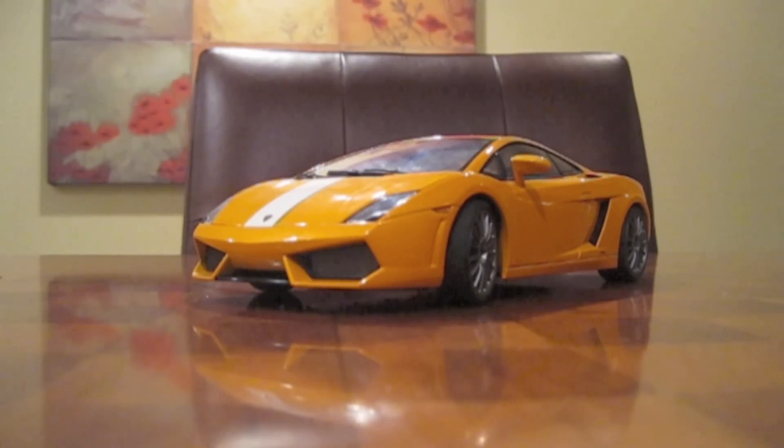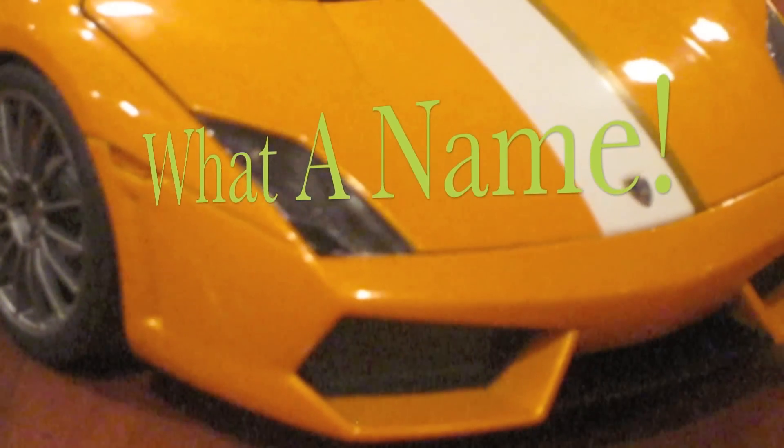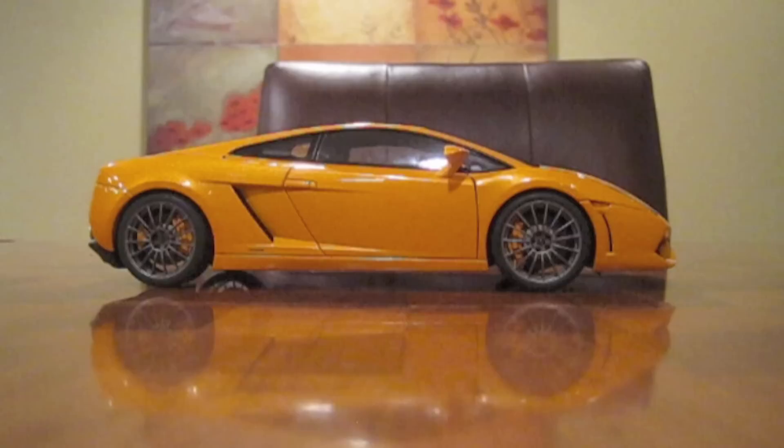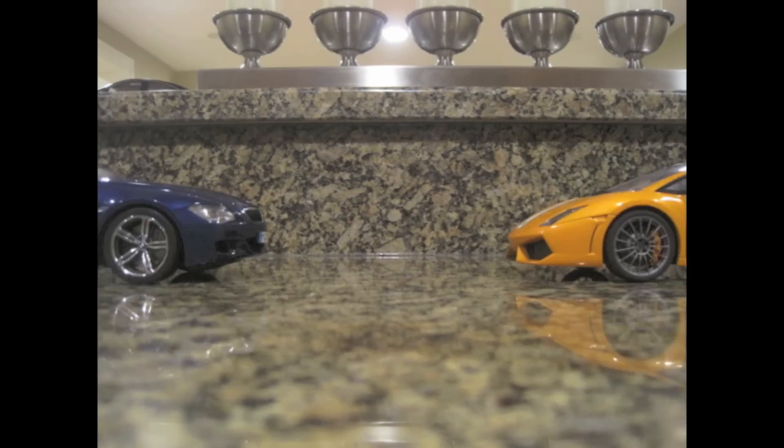Hello everybody, it's CJ from Dream Diecast Cars and today is Model Car Monday. On this episode, I'm going to be showing you one of my favorite diecast cars: the 1:18 Lamborghini LP550-2 Balboni made by AutoArt. Whether you know it or not, you actually see this diecast car every week on the opener I play before each episode.